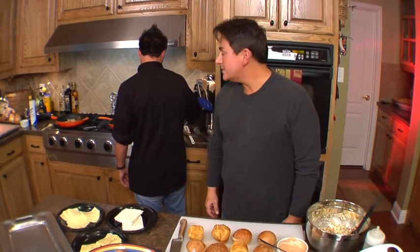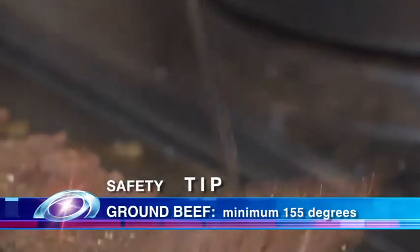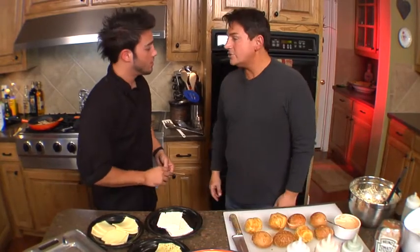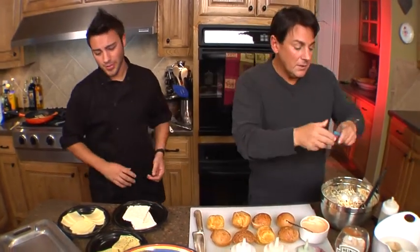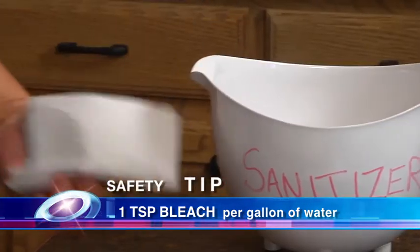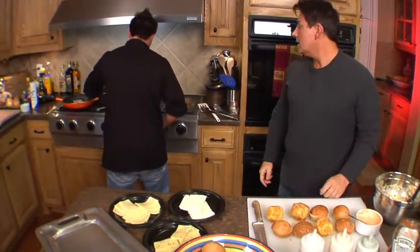I think our sliders are almost done. What's the temperature on those, Trevor? We've got just about 160 going there. That's exactly what we want for the beef sliders. Have you checked the other ones? I think I should put this thermometer in sanitation water before I do that. Let me go ahead and sanitize this for you real quick. Of course, we have our water here with one teaspoon of bleach — our sanitizer.